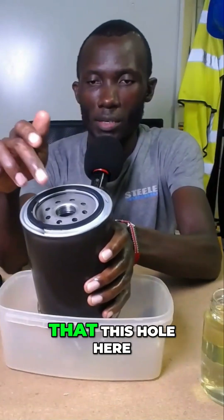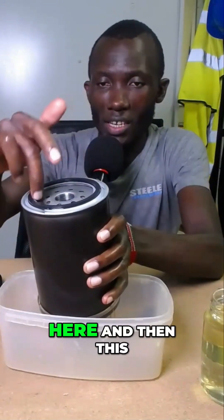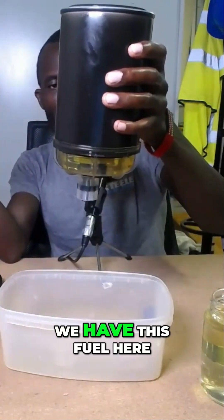Now you have to remember that this hole here is the outlet and this is the inlet. Fuel will enter here and this will be the outlet — this is what goes to the engine. Now we have this fuel here.